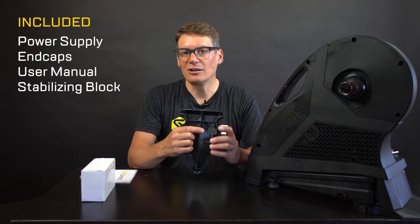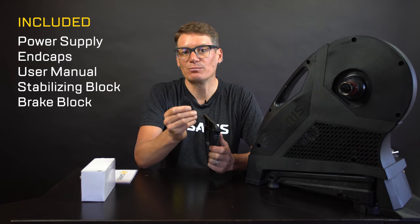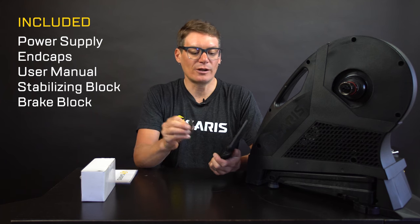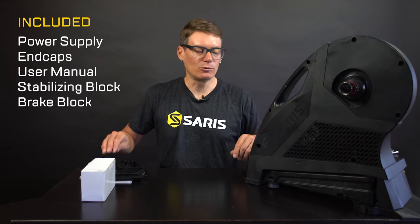Also included on the backside of that block is a brake block. So if you have a disc brake bike, you can put this into the rear brake caliper while you're riding, and then you don't have to worry about accidentally compressing the brakes during a hard interval.